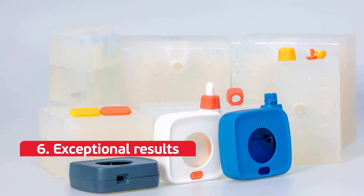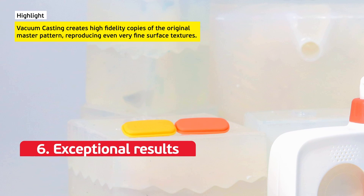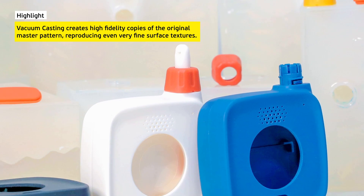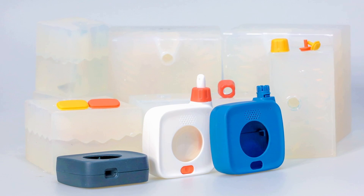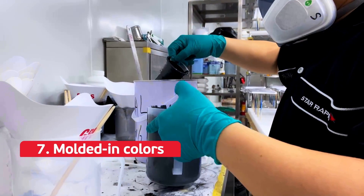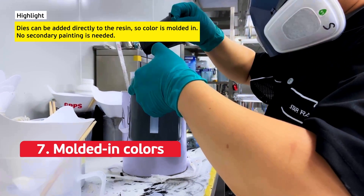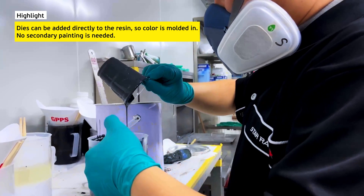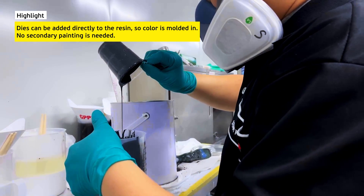Six: exceptional results. Vacuum casting creates high-fidelity copies of the original master pattern, accurately reproducing even very fine surface textures. Your rapid prototypes can then be used to perfect your final design. Seven: molded-in colors. Dyes can be added directly to the resin so color is molded in, meaning no secondary painting is needed — again saving time and money.